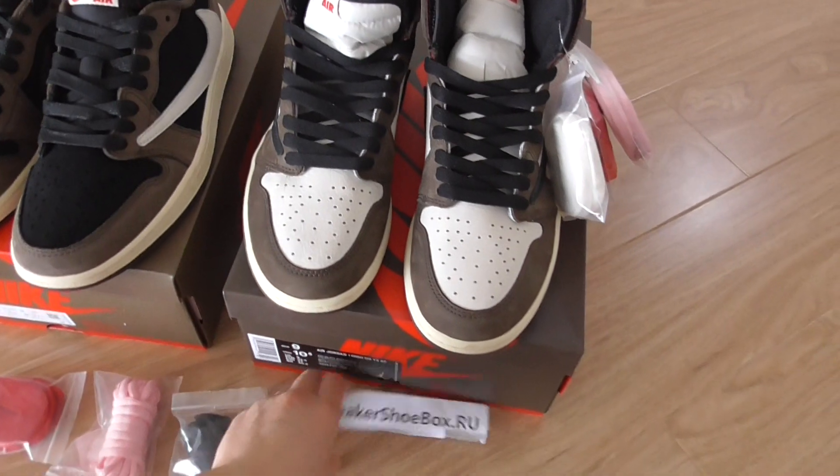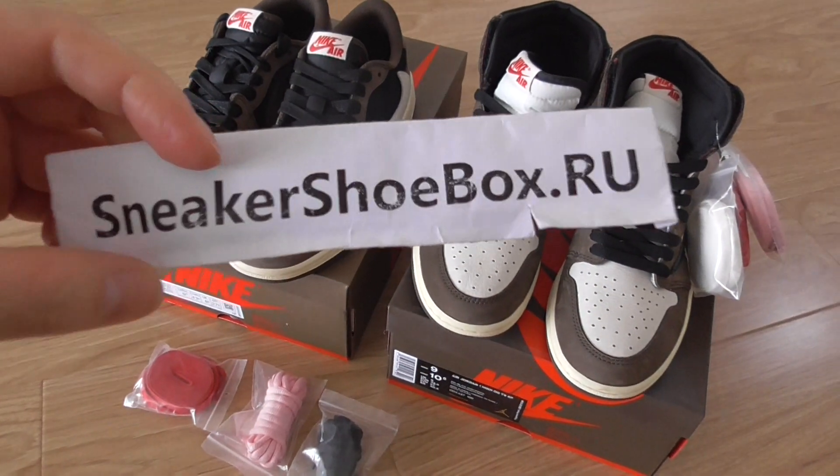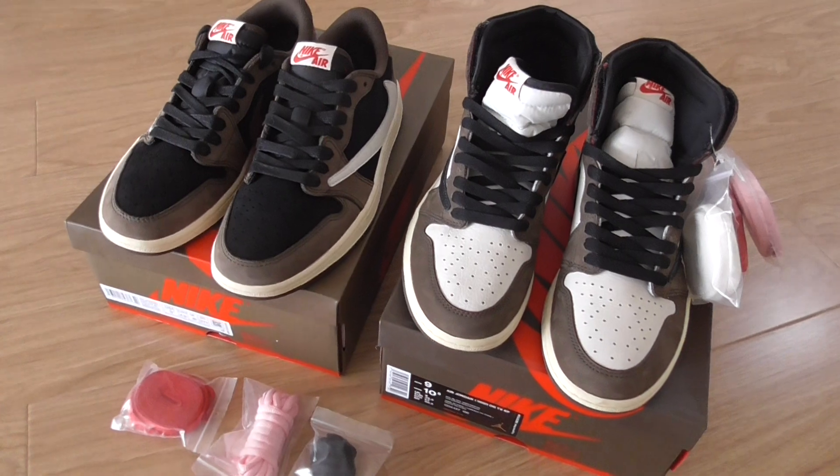Check out my website to get the best deal with the coupon code at Sneak Shoe Box. I will see you in the next video. Peace, you guys!